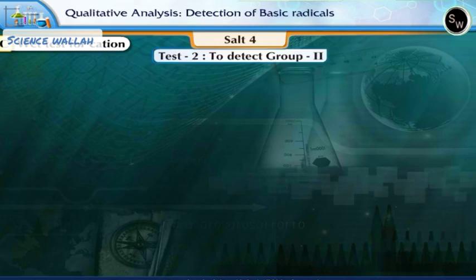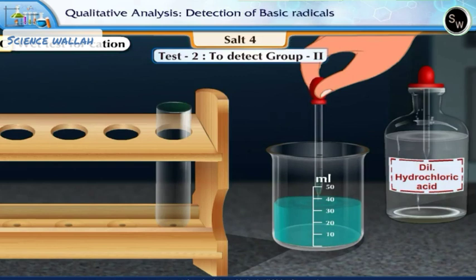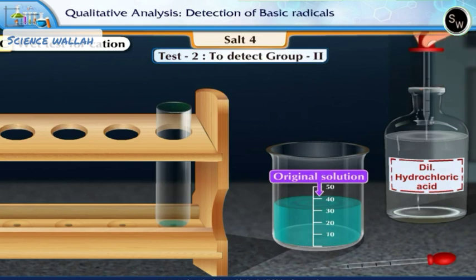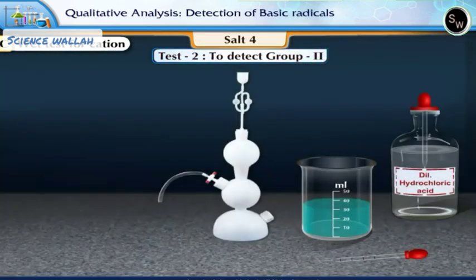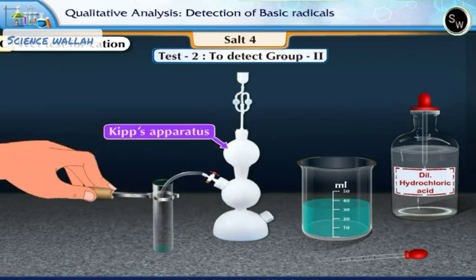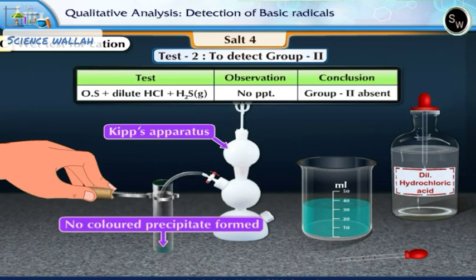Test 2: To detect group 2. Add about 3 to 4 drops of the original solution in a clean test tube. Add a few drops of dilute hydrochloric acid and warm the solution. Using Kipp's apparatus, pass hydrogen sulfide gas through the solution. There is no colored precipitate formed. This shows that group 2 is absent.